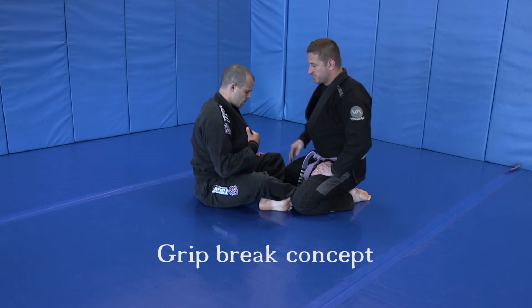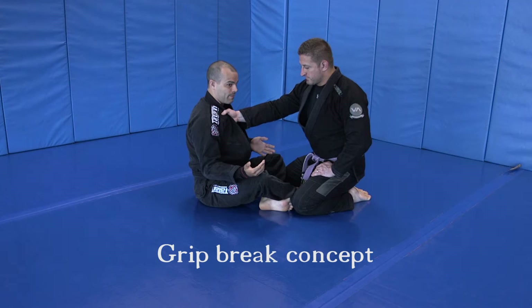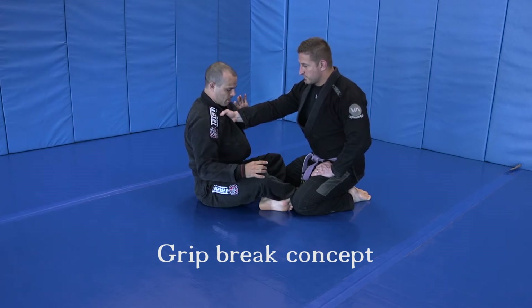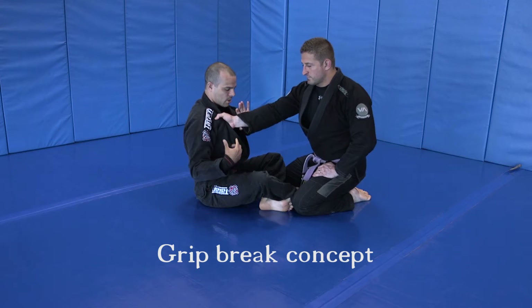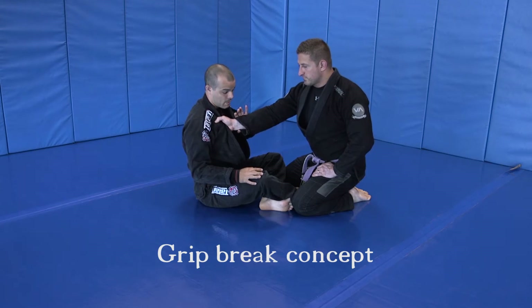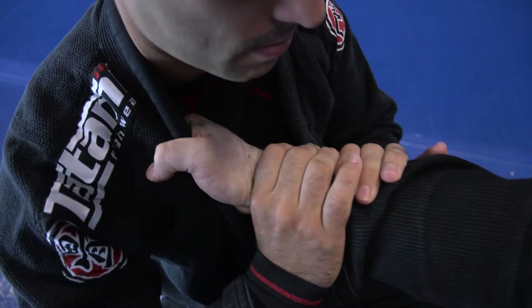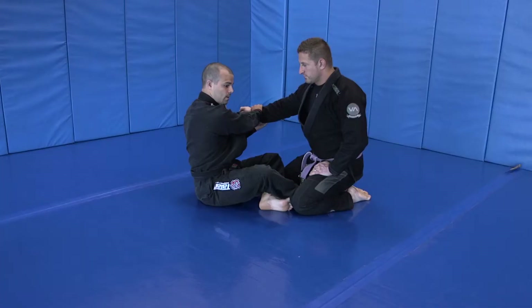So if Chapa were to grab me, however he's grabbing me, I always want to go towards the knuckles. That's really the only philosophy you need to know when doing a grip break. If I were to be pushing Chapa's hand in this direction, his fingers catch — that's just going to be pushing right into his strong grip. You don't even need a strong grip to hold this. But if I start to go towards the direction his knuckles are facing, his grip is much weaker in that direction.